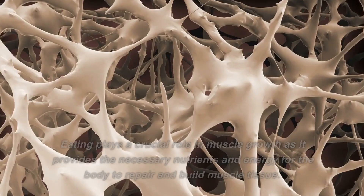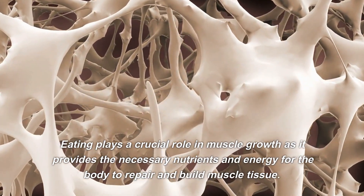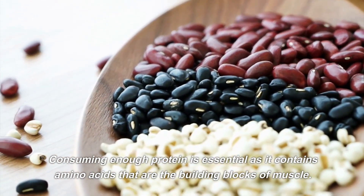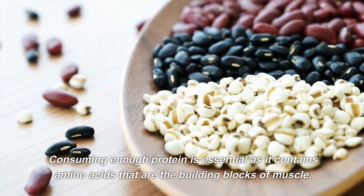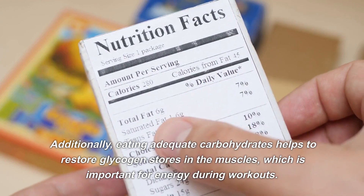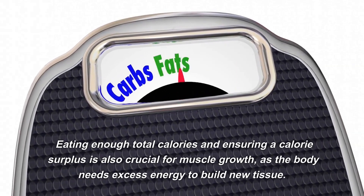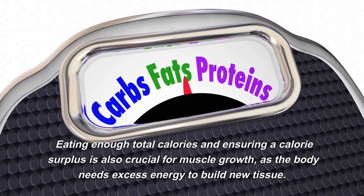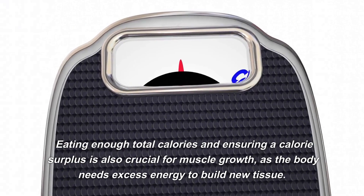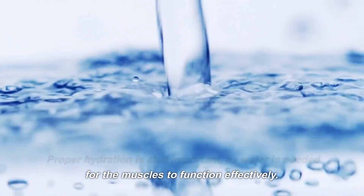Number 4: Eat More. Eating plays a crucial role in muscle growth as it provides the necessary nutrients and energy for the body to repair and build muscle tissue. Consuming enough protein is essential, as it contains amino acids that are the building blocks of muscle. Eating adequate carbohydrates helps to restore glycogen stores in the muscles, which is important for energy during workouts. Eating enough total calories and ensuring a calorie surplus is also crucial for muscle growth, and proper hydration is important as water is needed for muscles to function effectively.